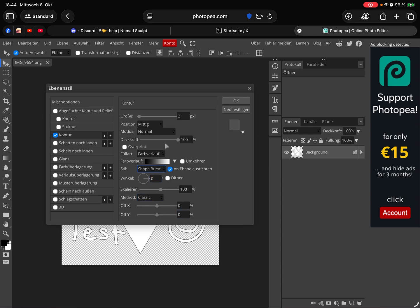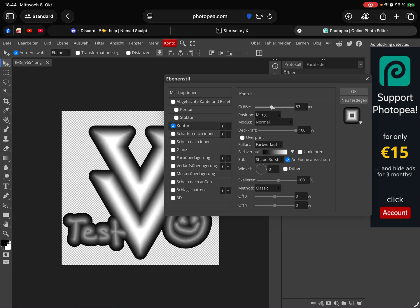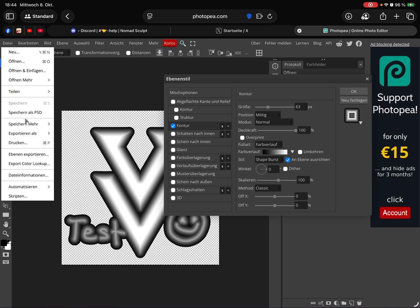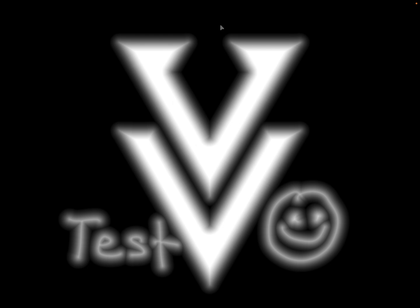Everything else is okay. I bring the window to the side so we can see the contour size in pixels. You can play with the settings — I make it a little bit smaller to see what happens. Then I export this as a PNG, press Save, download the file, and save it to my camera roll. That's it.